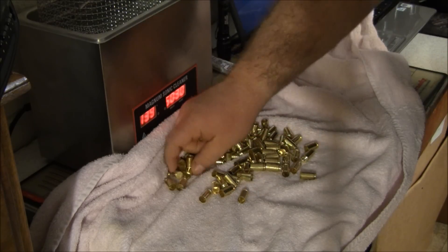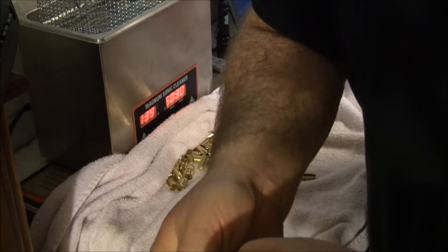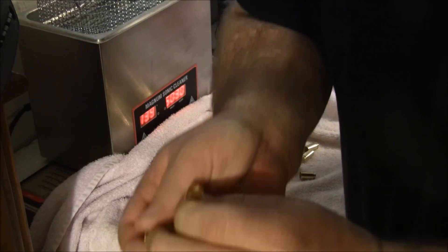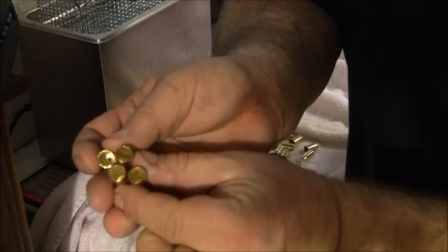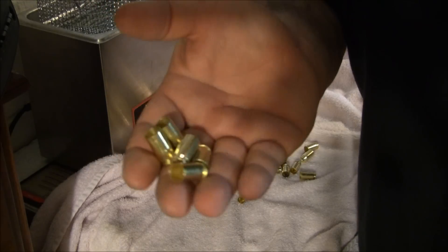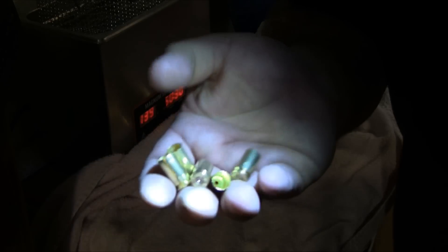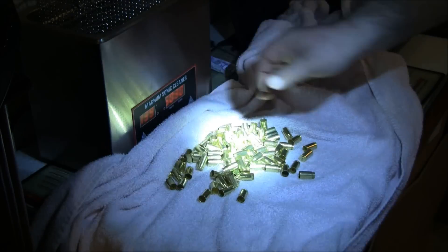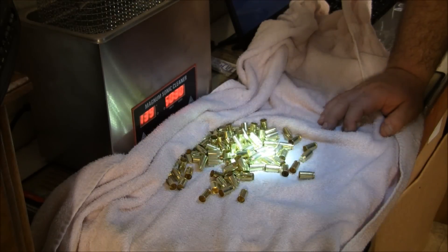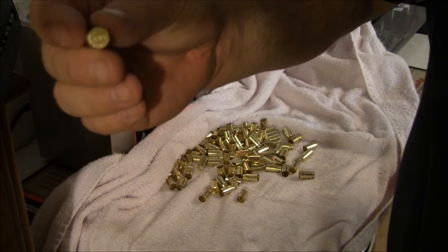Now if it's range brass that's been picked up randomly - here are five of them - look at that. They almost look like brand new brass that's never been used, but they have been used - as you can see, there's a spent primer in them. Basically: less time, less hazardous waste floating around the air if you're particular about lead particles, less noise, and a much better job.